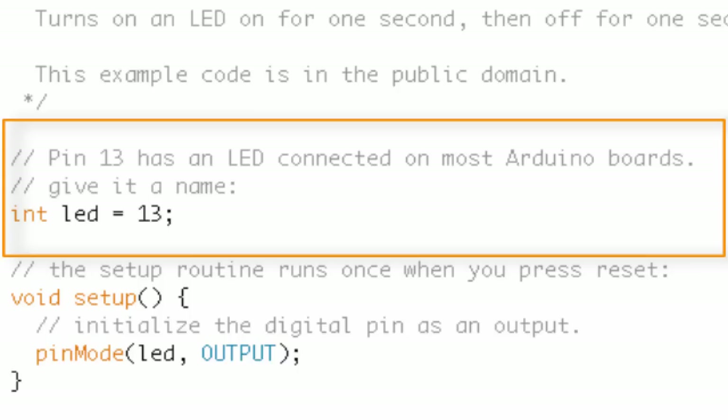Basically, we're creating a variable this program can look to and say 'what Arduino pin am I going to be looking at?' The comment above it says pin 13 has an LED connected on most Arduino boards. The variable name 'LED' could have been anything — 'cautionLED', 'max', 'NiagaraFalls' — but we want a descriptive name, so LED is straightforward. It's attached to digital pin 13.